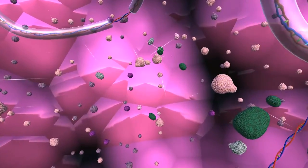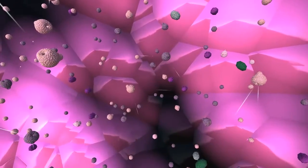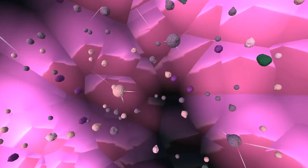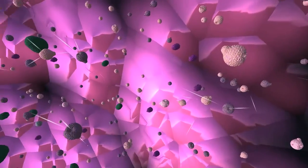I've changed the algorithm that creates the shapes inside the bacteria, which allows for this kind of globular structure that you can see here all around.